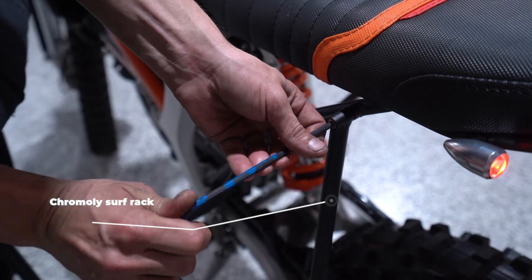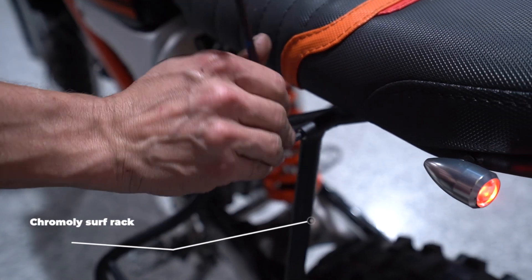An easily removable surf rack is included — perfect for the dawn surf check.